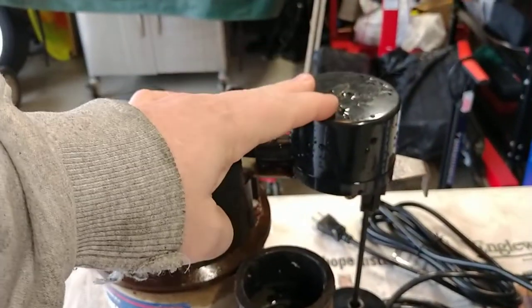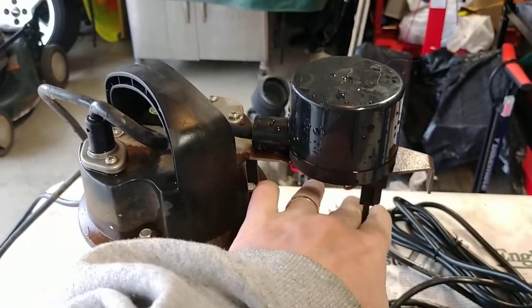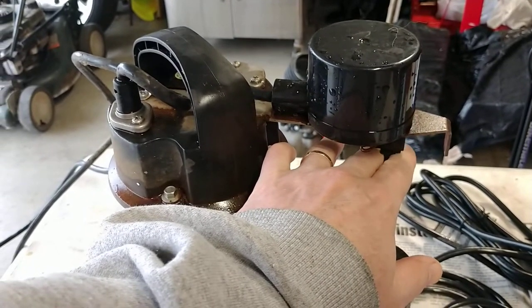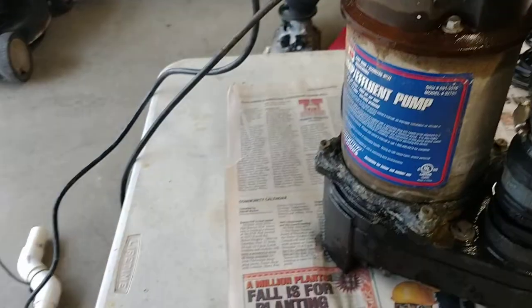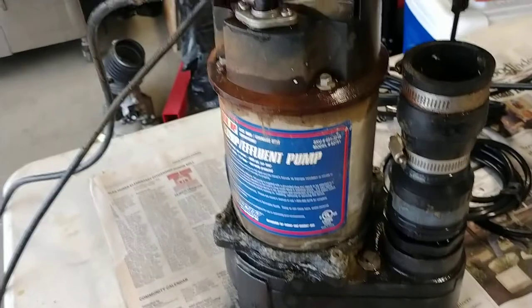this switching assembly up here on the top began to stick. Basically when the float would take it up, it wouldn't come back down, and so the motor would begin to cycle and cycle until it gets hotter and hotter — and you cannot have a sump pump doing that.